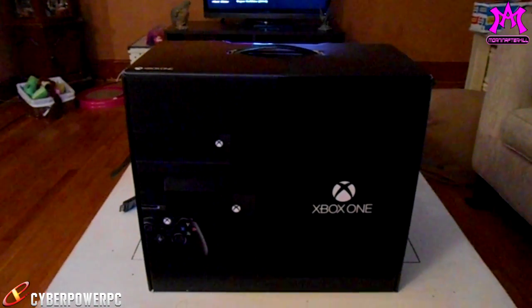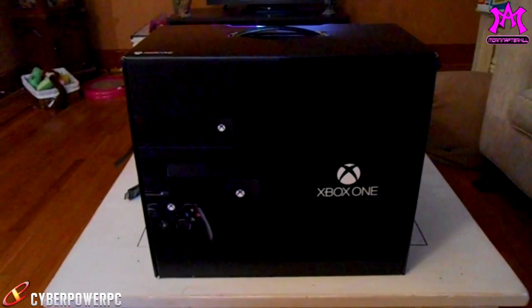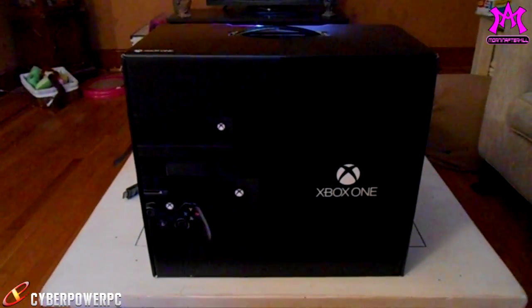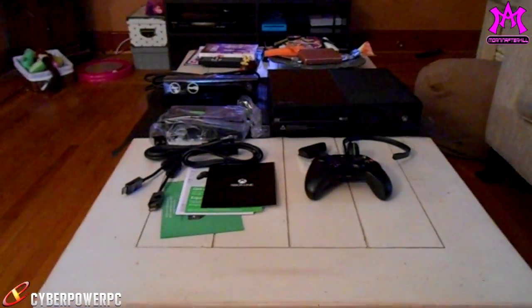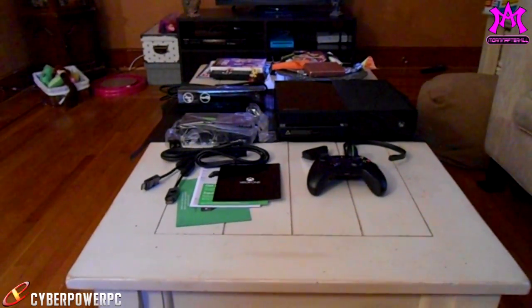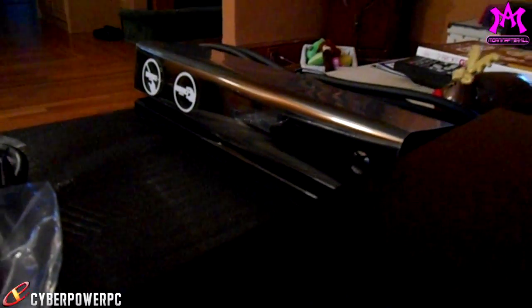What's up guys, it's Jay, Mornin' AfterKill, and we're back here in my living room for my Xbox One Day 1 launch edition unboxing. If you watched my PS4 unboxing last week, you know that I don't like to open boxes, so I'm sure you don't want to sit here and watch me open a box. But this is the entire contents of my Day 1 launch edition Xbox One.